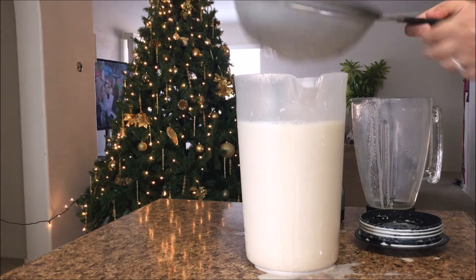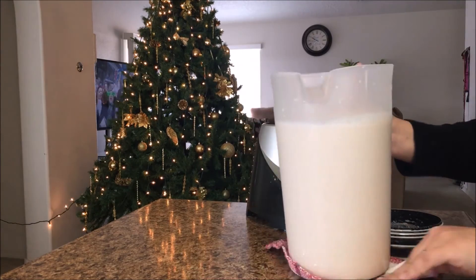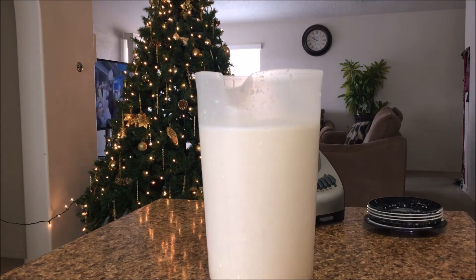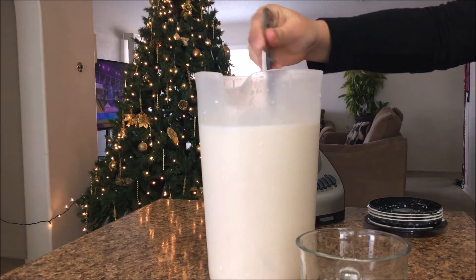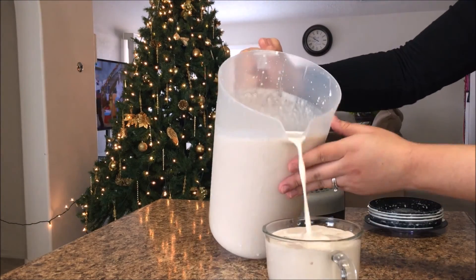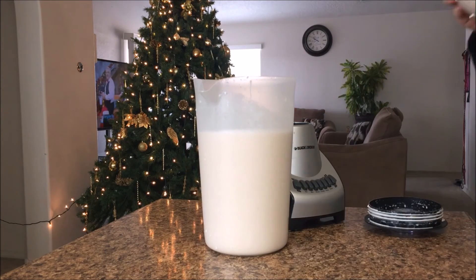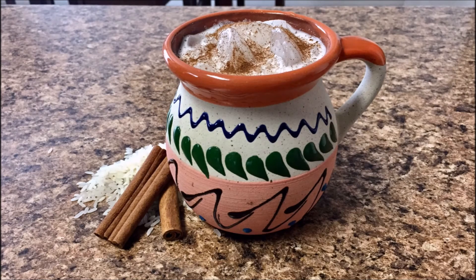Then you're basically adding water to fill up your jar. Every time before I pour, I give it a good stir just so all the flavors come through, because they tend to sit at the bottom after a while. That was the horchata — very simple. There is the finished result, I hope you guys liked it!